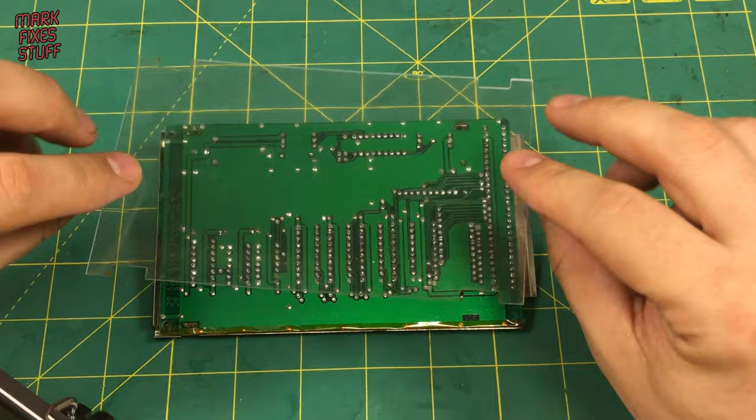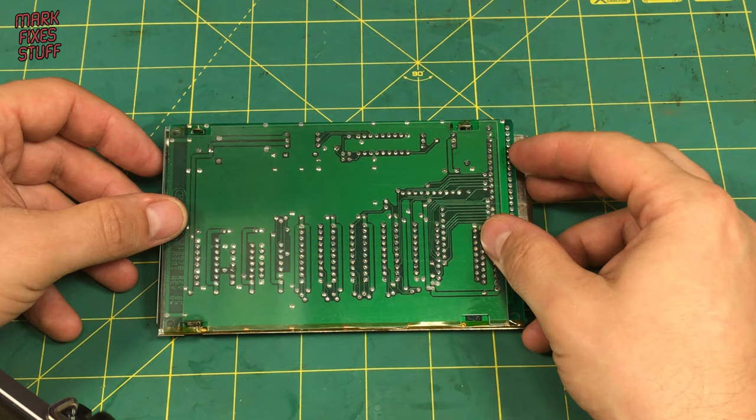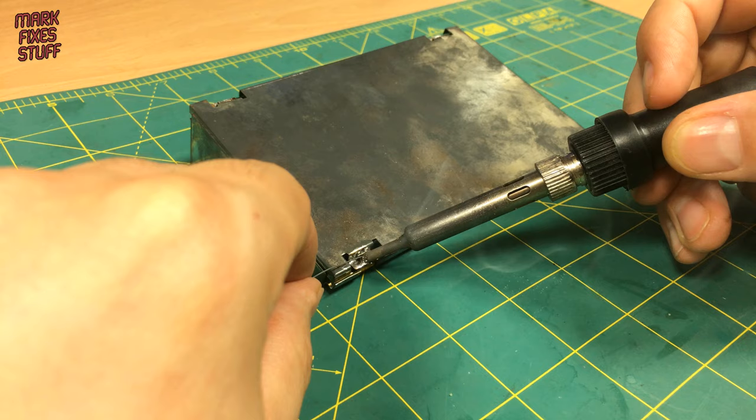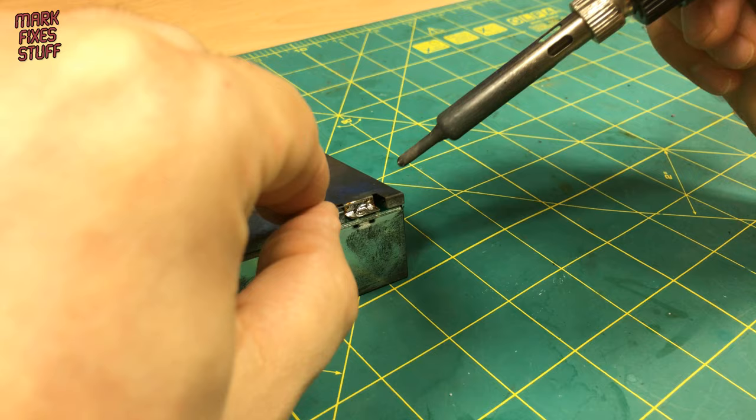Let's pop it back into the case - not forgetting the insulating shield and then the bottom of the RF shield. All we need to do now is tag this back in with some solder. I really ramped up the temperature on my soldering iron to make sure this took - around 400 degrees centigrade.